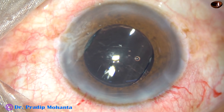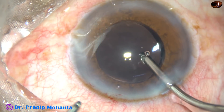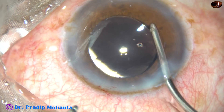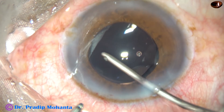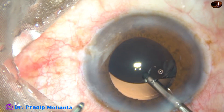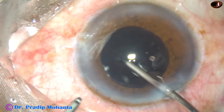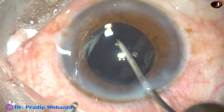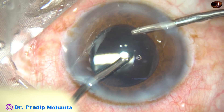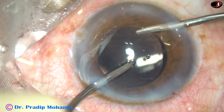Now the viscoelastic substance — 2% SPMC that has been used — has to be cleaned out very thoroughly so that we can avoid post-op rise of visco-related intraocular pressure. This is irrigation by the irrigating probe of bimanual I/A — go behind the IOL and irrigate the capsular bag. Thorough irrigation of the anterior chamber, the anterior chamber angle, and the capsular bag removes most of the viscoelastic substance. Then irrigation and aspiration are used together to remove the rest of the viscoelastic substance.